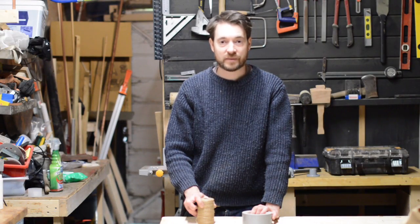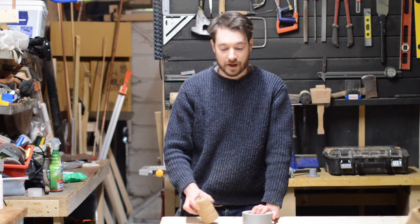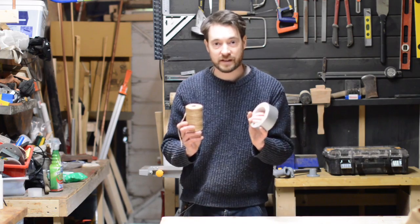Hello, I'm Matt and welcome back to the workshop. On my ongoing mission to sort out the mess that this workshop's in, I need to sort out the string and the tape that is everywhere. So let's get started.